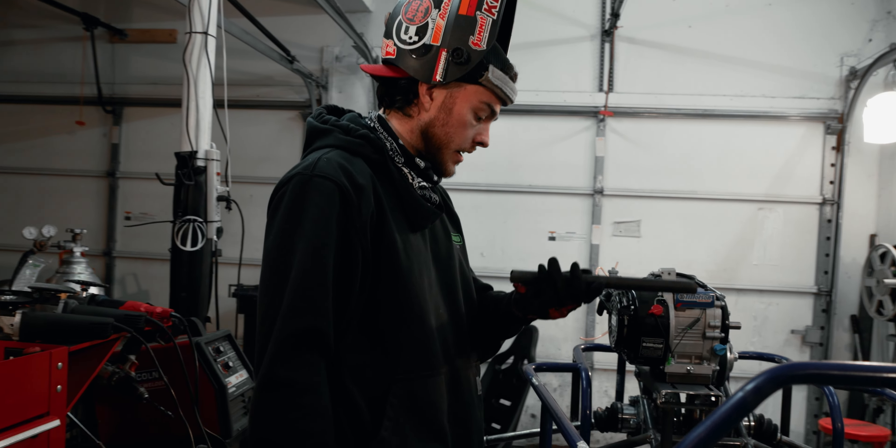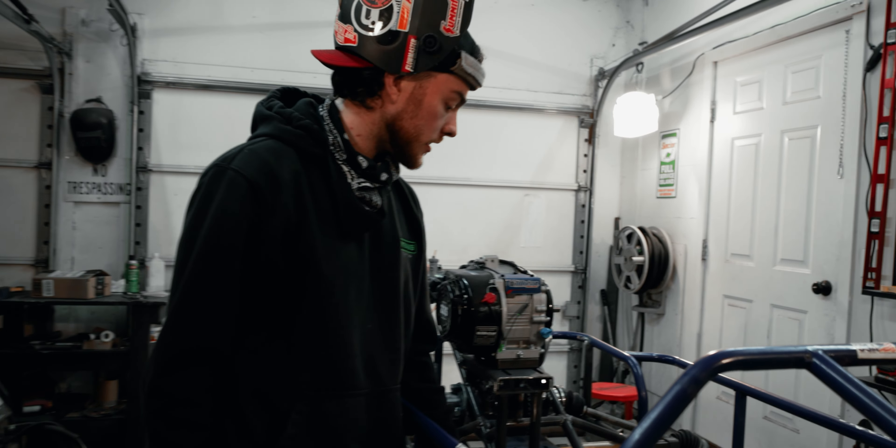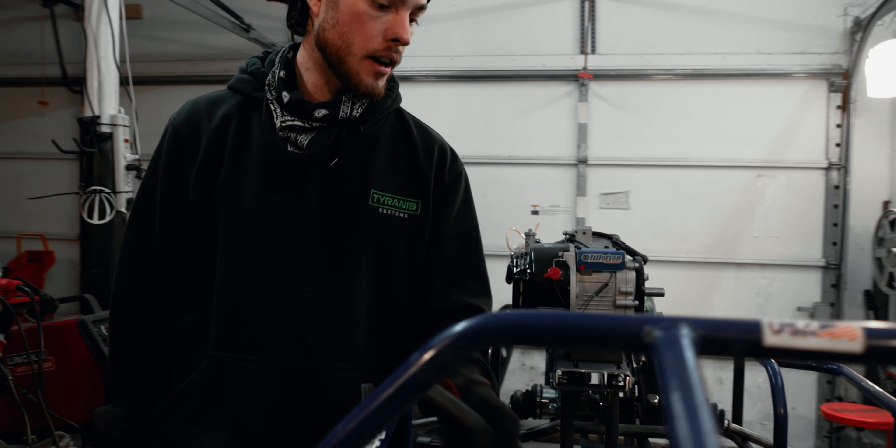Alright, we got this cleaned up. Let's get these bad boys in place. I think we'll weld in the back ones, get the holes drilled, make sure everything lines up, and then we'll do the fronts after.